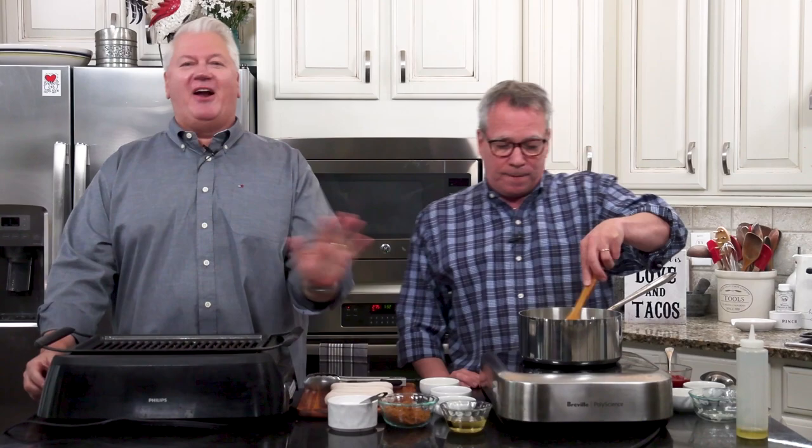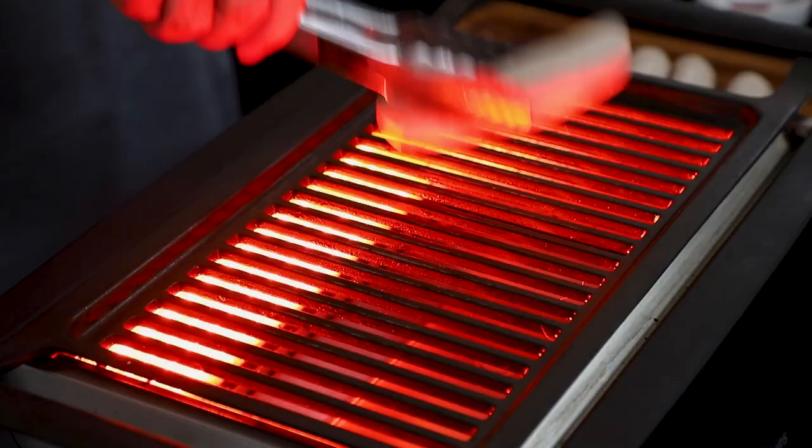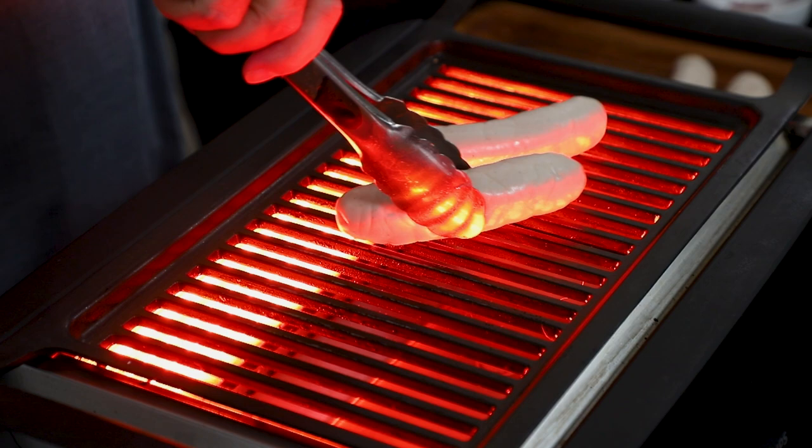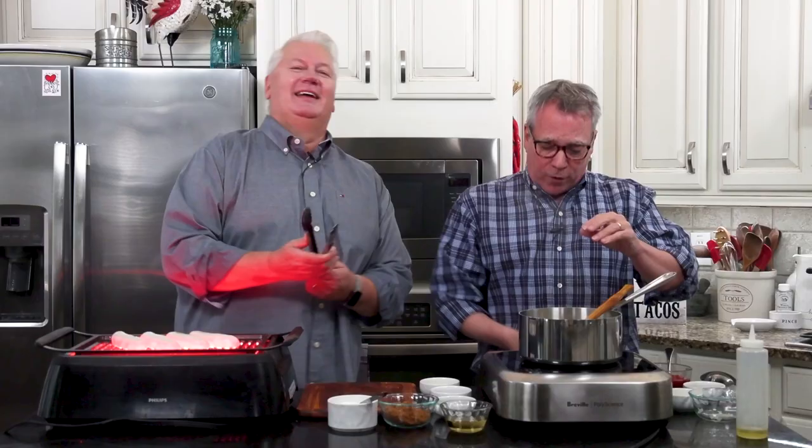The sausage. We're grilling on the inside today because it's a little rainy outside. This is a Phillips infrared grill — it's awesome, we've got a link to it. Let's talk about the sausage. We have a fabulous fan named Stefan from Berlin who has been asking us to please do Currywurst for quite some time, and we're now finally doing it.